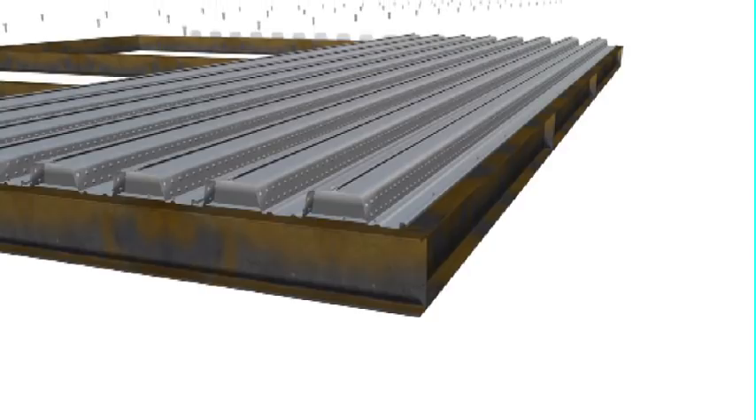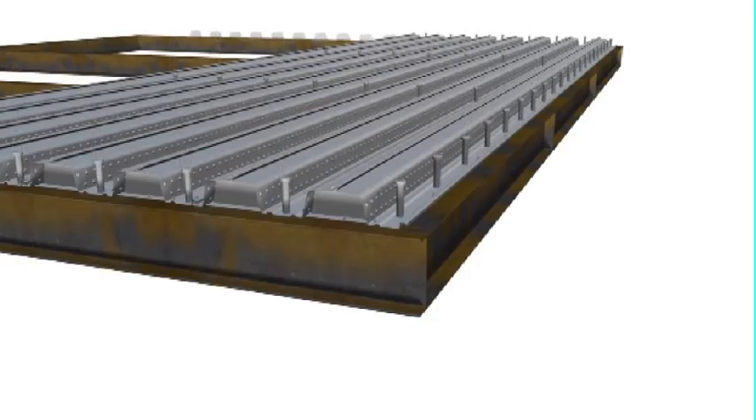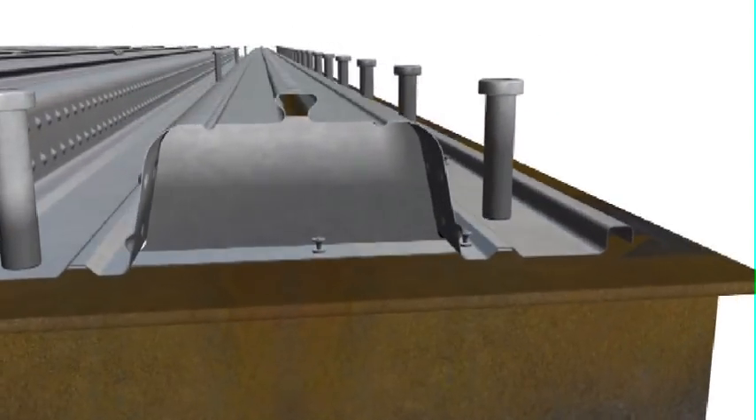Sheets are then tic-screwed together through every second pre-punched hole, resulting in fixing at no more than 1m centres. Often, shear studs are used to create a composite design, meaning a much smaller beam can be used than for a gravity beam design.